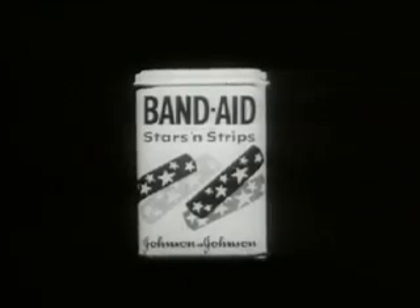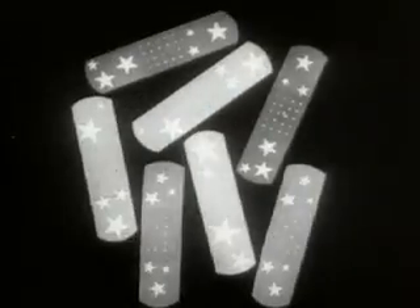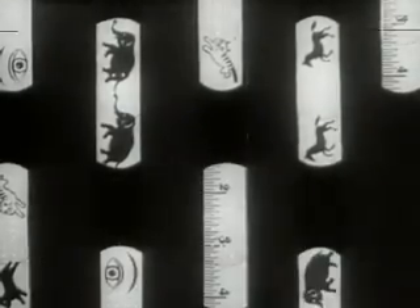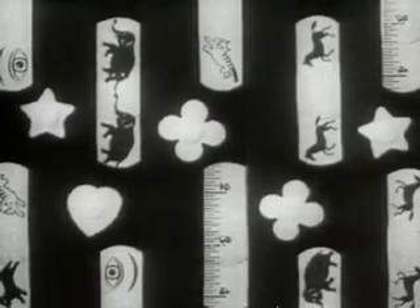Band-Aid Stars and Stripes. Band-Aid Strips and Spots — Charmers. New. And colors. Get some.